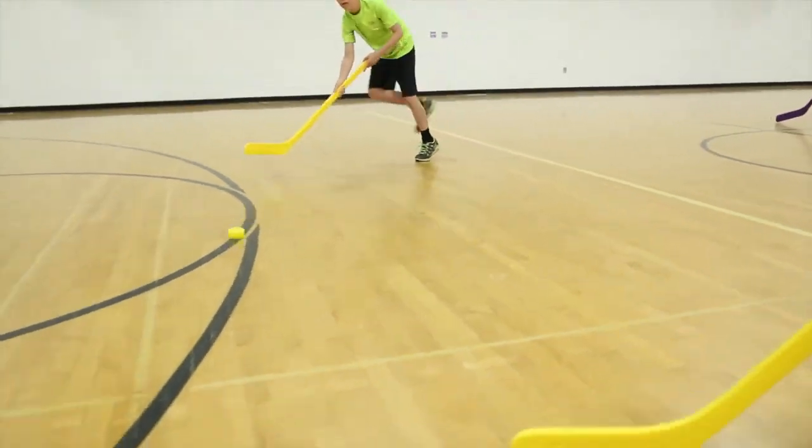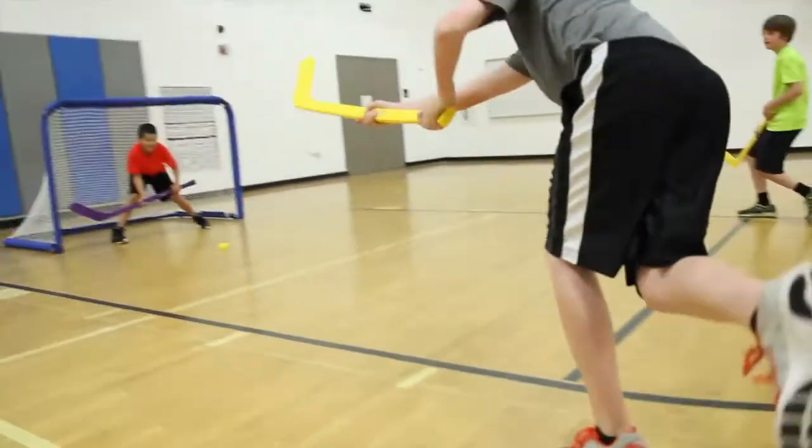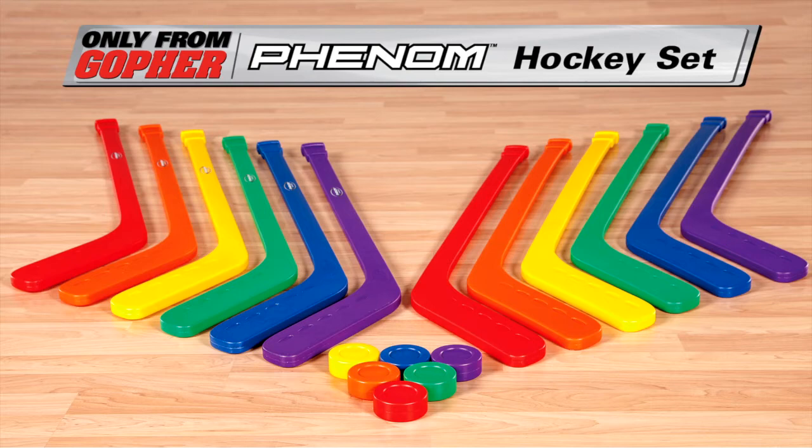Get a phenomenal introductory hockey set that lasts. Rainbow Phenom Hockey Sets, only from Gopher.